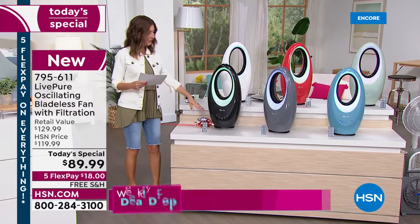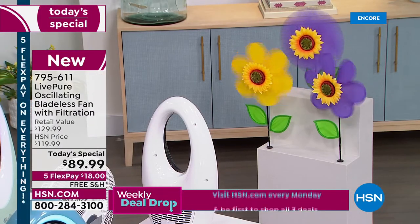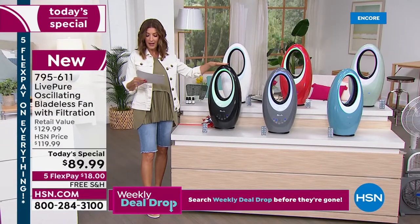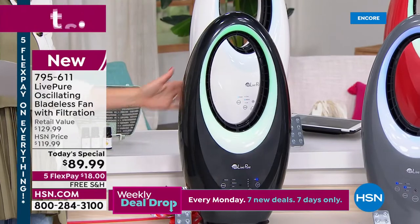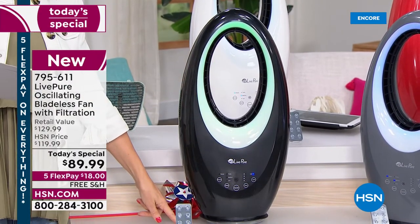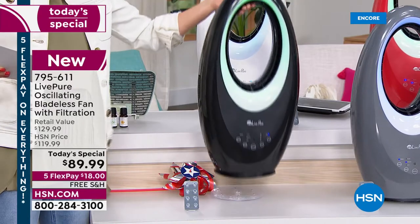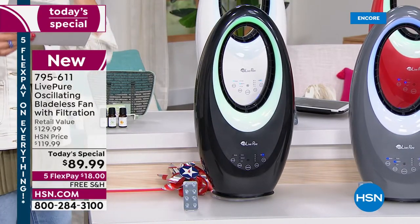You've loved Live Pure because it's bladeless, quiet, and beautiful to look at. It doesn't take up much room — if you have room for a dinner plate on the floor, you have room for a Live Pure fan. It's almost 23 inches high, about 11 and a half inches wide at its widest, and only about 6 inches at the base. It only weighs about 6 pounds, so it's easy to move and store.